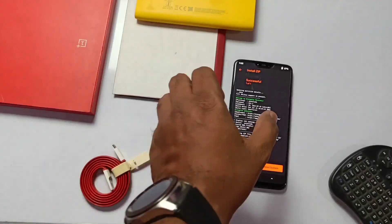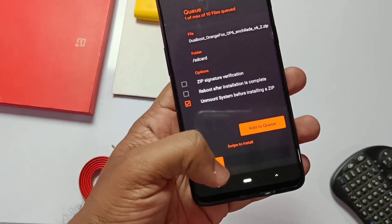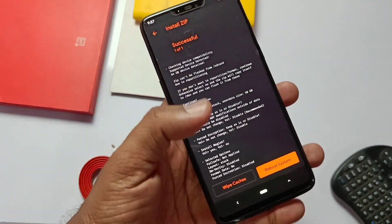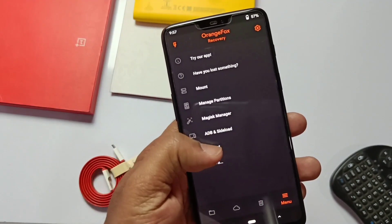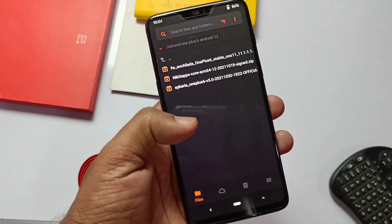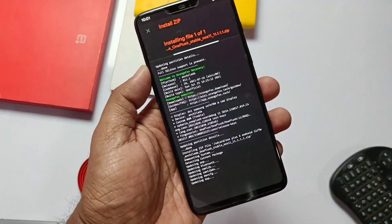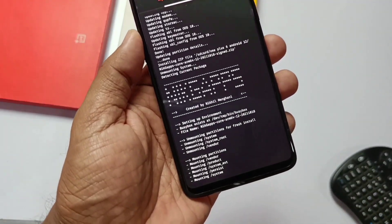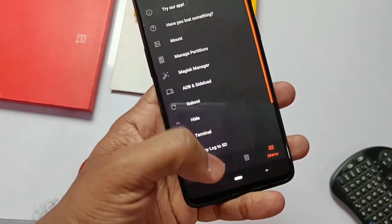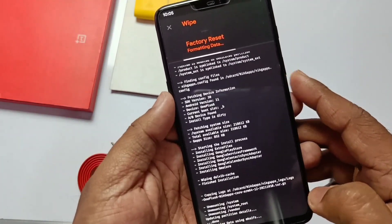Go to the download folder where we placed all the flashable files. First flash the CyberiaOS zip — slide to install. After successful installation, again select the Orange Fox dual boot recovery zip and keep all the prompts the same as before. Click reboot and select recovery. After the phone boots to Orange Fox, select the Android 11 firmware file and flash it. Then flash NikGapps. If you want root, you can also flash the Magisk zip. Finally, go to the delete button, select format data, type yes, then click reboot system.